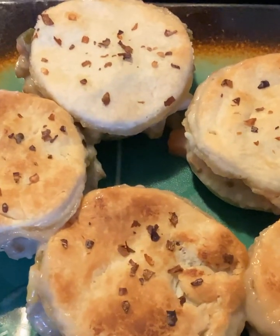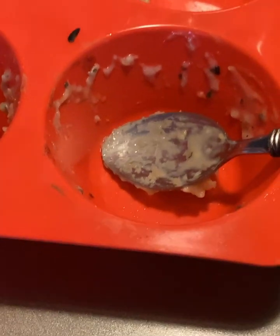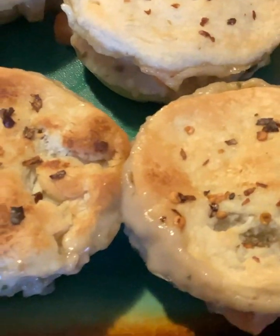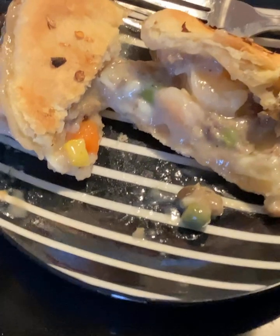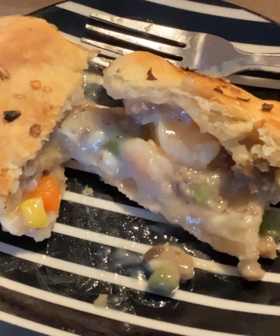They just come out so good — look at that, how nicely they come out. Just take a spoon and put it underneath and they'll just pop right out. Look at that, yummy yummy yummy! And this is what it looks like on the inside.